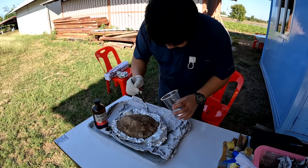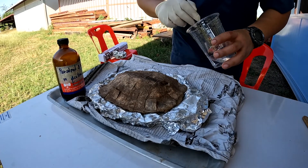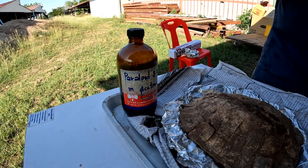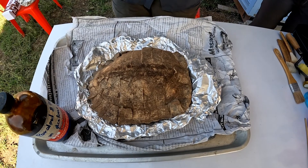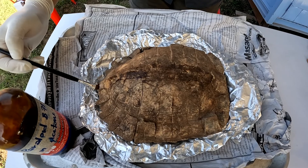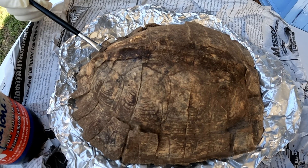In this video, we will show you when we use Paraloid B-72 to consolidate the plastron part of the turtle shell. We dissolve the Paraloid B-72 in acetone at about 2%, which will be in liquid form, to cover the surface of the turtle shell.